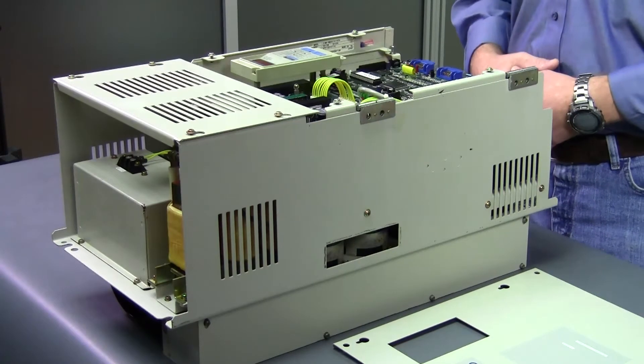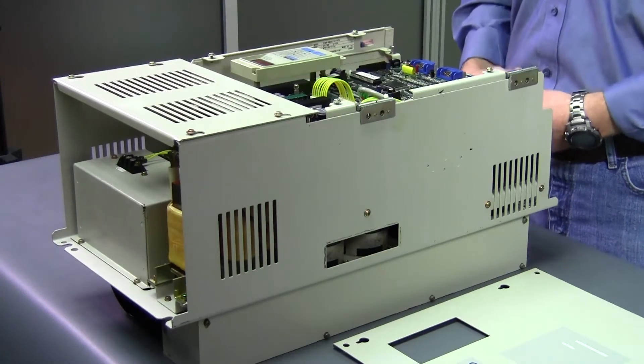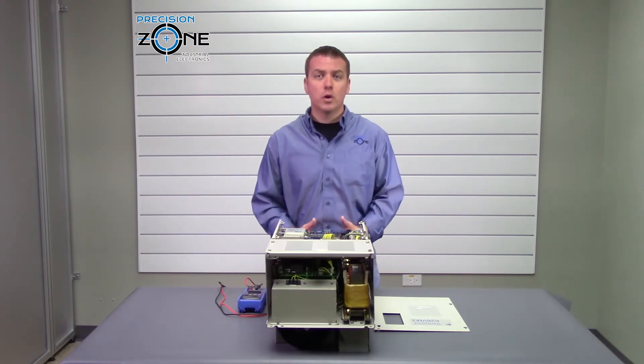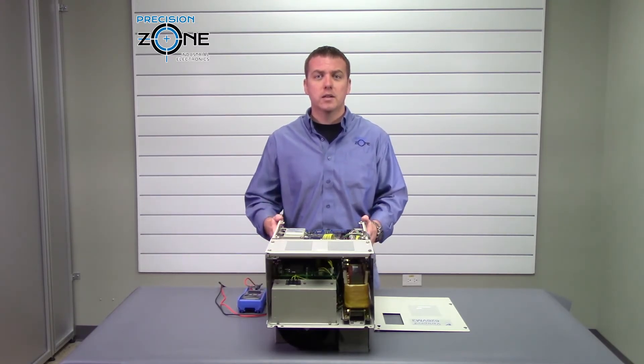Most of these problems can be caused by a control board failure, so please keep that in mind. If you need any more help with alarm codes or troubleshooting this drive, please contact us at PrecisionZone.com. Thanks for watching.